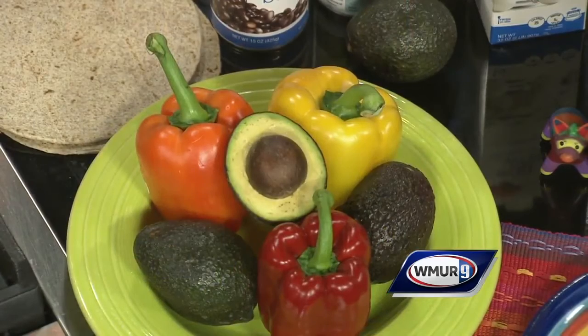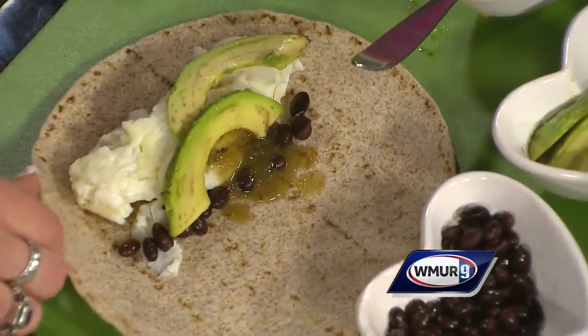This recipe is for four, but I'm only going to show you for one. I've set up the egg white with the black beans and we put that right on our whole wheat wrap, which is also high in potassium. Now we'll add a little bit of salsa — this is a tomatillo salsa, a green salsa.